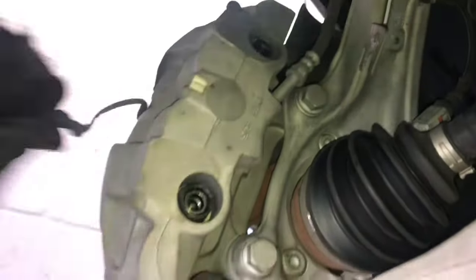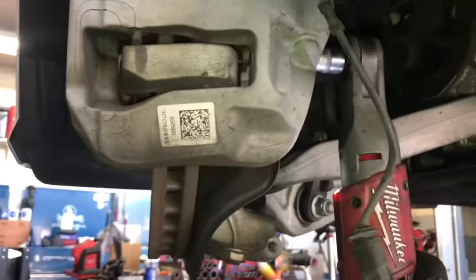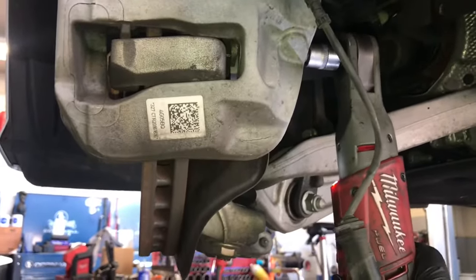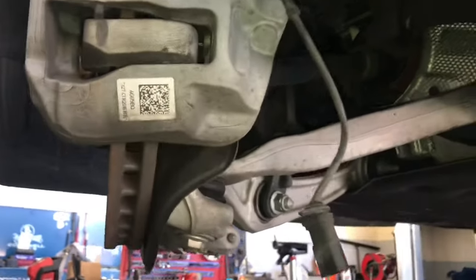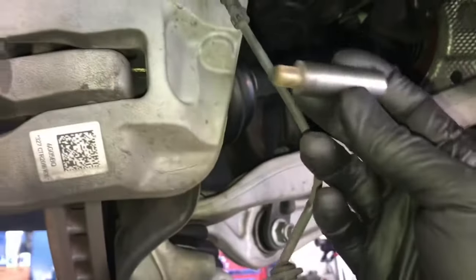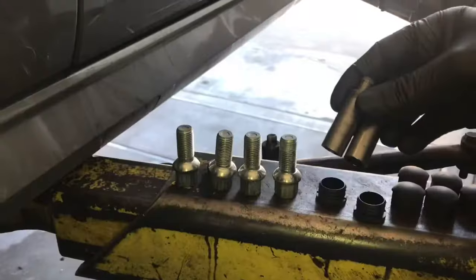Now that we've got the wear sensor unplugged, we need to get the slide pin bolts out. These are 9mm, so you're going to need a 9mm Allen socket. I'm using a 9mm Allen socket with my Milwaukee cordless ratchet to make quick work of removing these two pins — top and bottom. Set these aside; we're going to do some maintenance on these in a little bit.